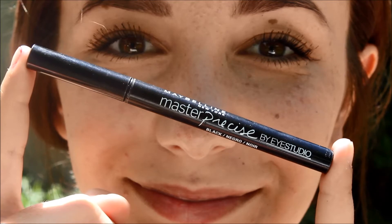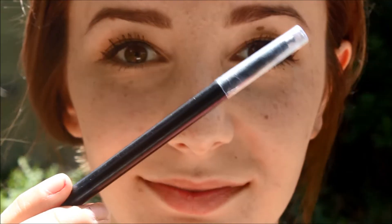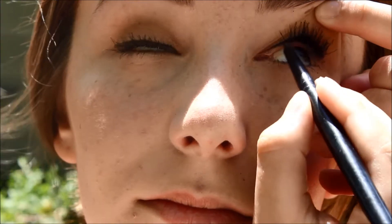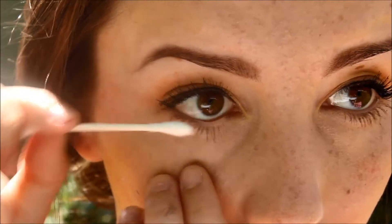Now I'm using the Maybelline Master Precise liquid eye pen — and bam, I have eyeliner on. Then I'm using an old eyeliner I've always had and putting this on my top waterline. Next I'm just fixing all of my mistakes with a Q-tip.